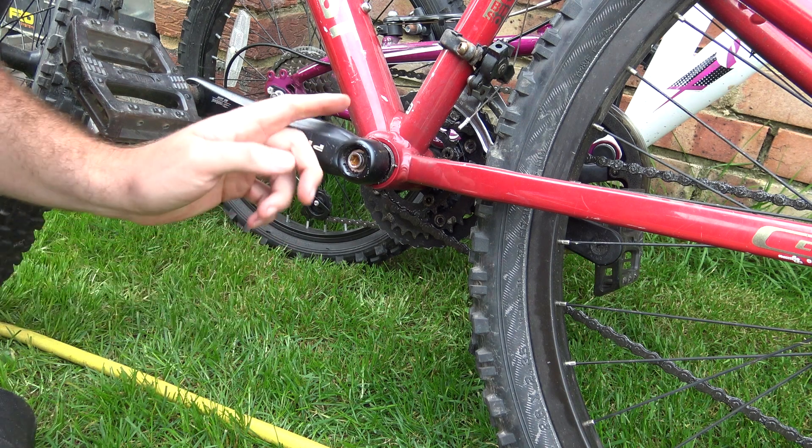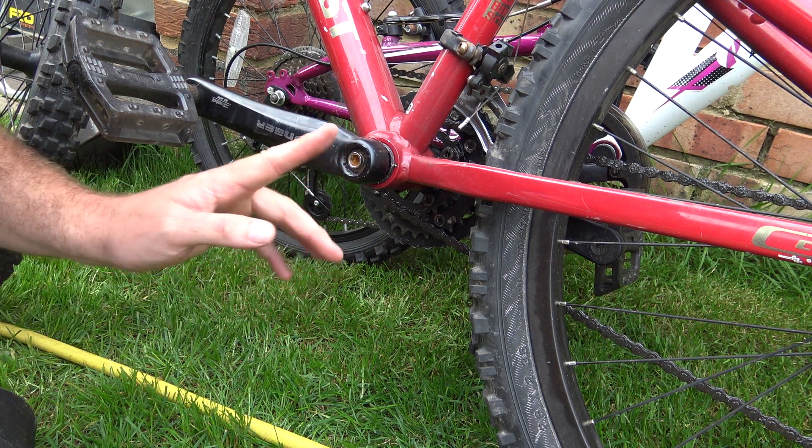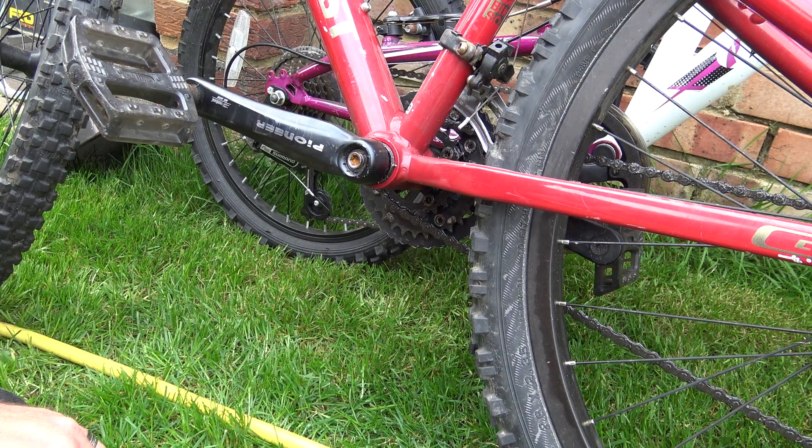For some reason this pesky bolt comes loose every single ride - obviously the threads are stripped. Even with copious amounts of thread lock the bolt still comes undone. I think a new crank is in order, but I'll just keep tightening it up - it'll be fine. I can't afford a new crank.